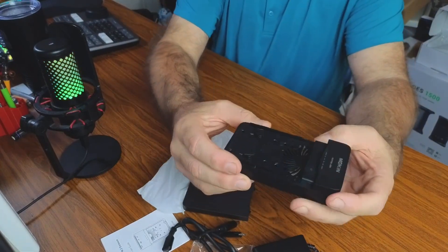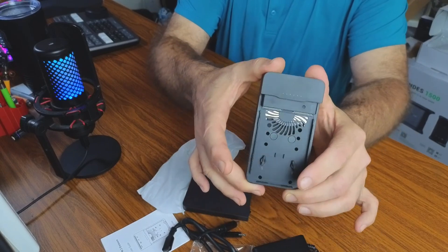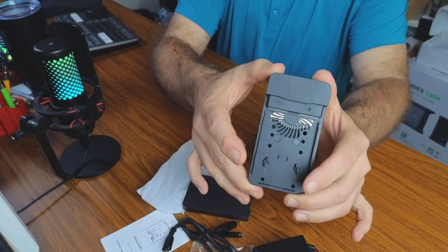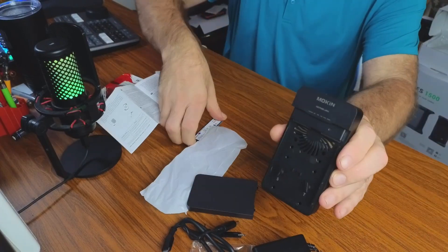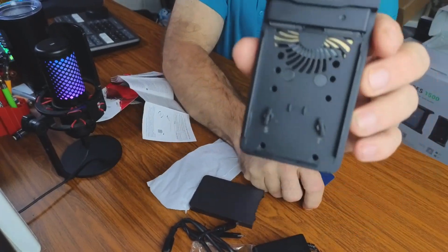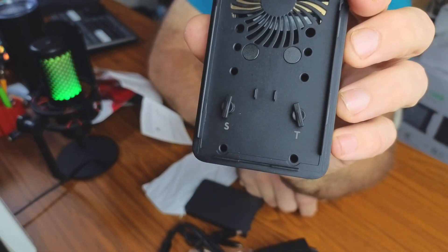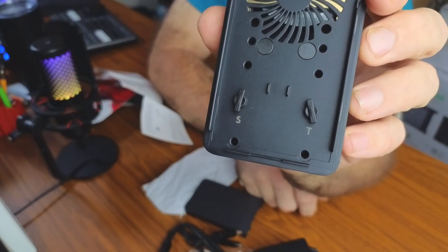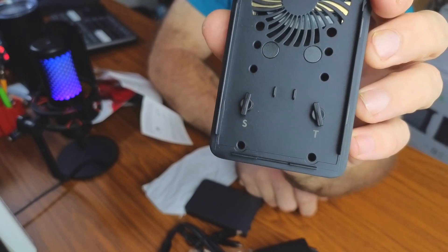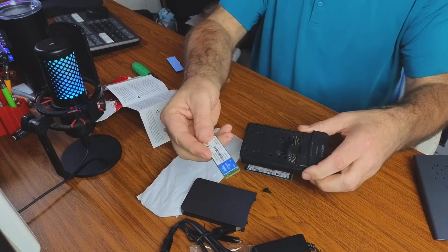Now I'm going to clone an SSD live and in person so we can see how well it works. As I get ready to load the SSDs, note that on the bottom of the enclosure you can see an 'S' and a 'T' — S is the source, the one you want to copy, and T is the target, the one you're copying to.